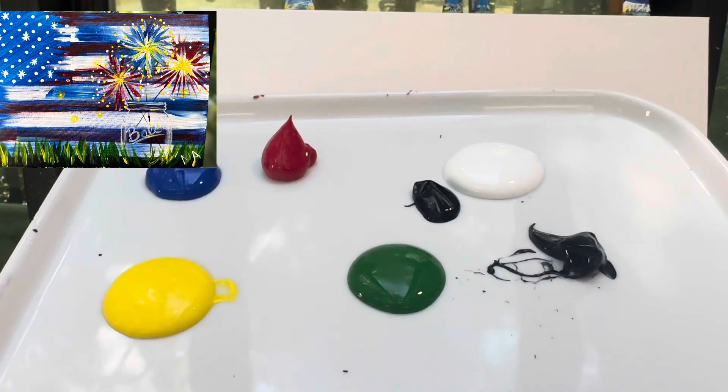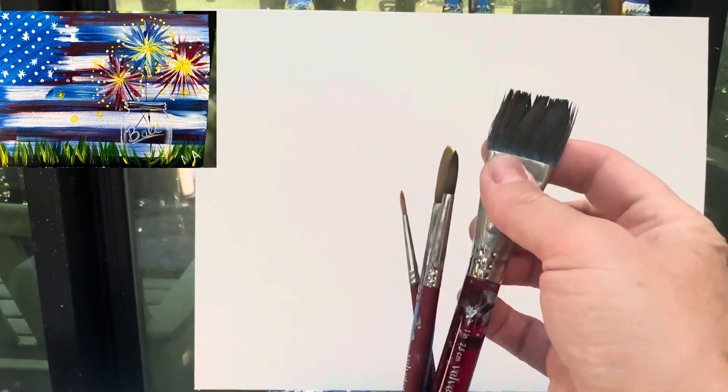Colors you're gonna need: red, white, and blue, yellow, green, and black. I always have my favorite four brushes with me — my one-inch flat brush, my 10, 6, and 1 round brush.